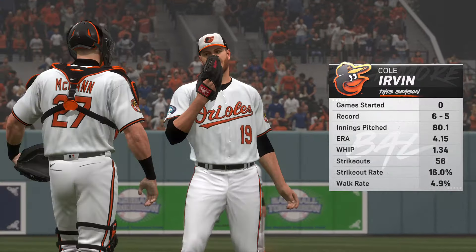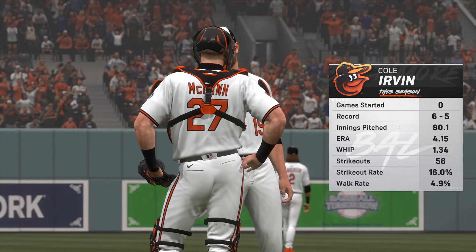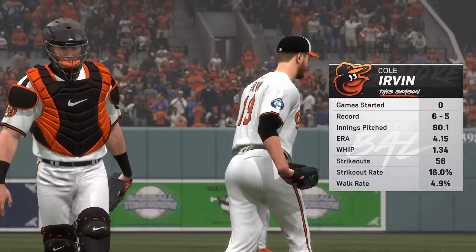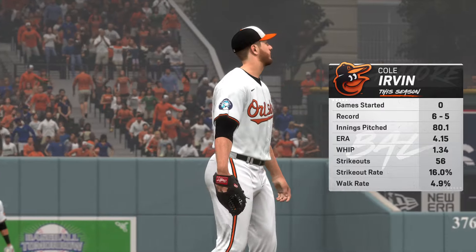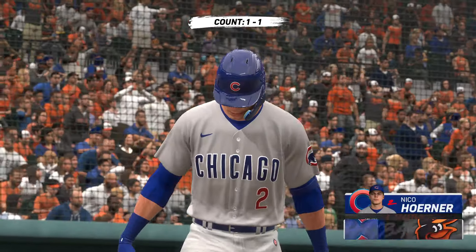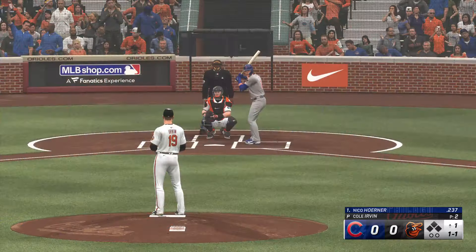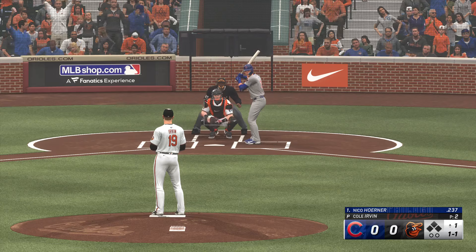The starting pitcher in this one is Cole Irvin. His WHIP is a little above league average — not bad, but he's going to need to control that a little bit better, try to limit hitters from getting on base, stay in that windup instead of the stretch, and when he does allow base runners, be able to throw a pitch and get a swing and miss to get out of the inning.